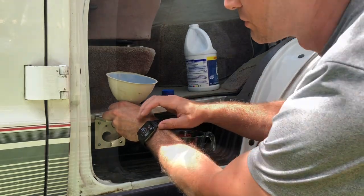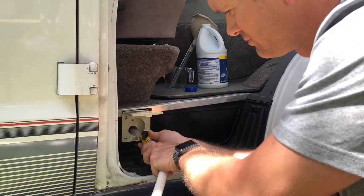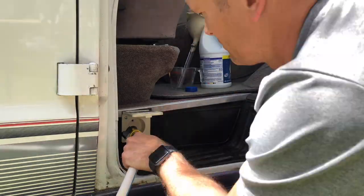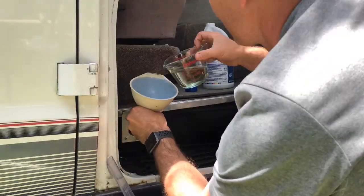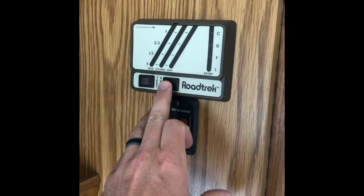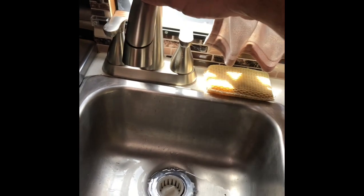Then we're going to start going for another two minutes on the water fill. The next step the owner's manual has for sanitization: it says to turn the water pump on. You hear the water pump going, and it says to open up the faucet and allow water to come out to get any air out of the system.